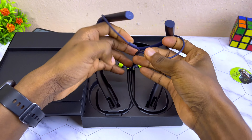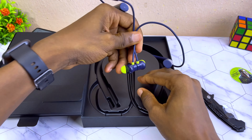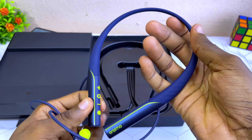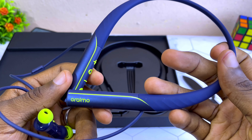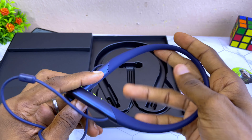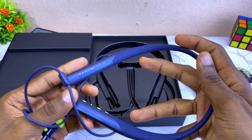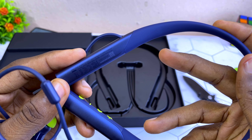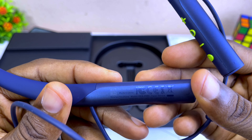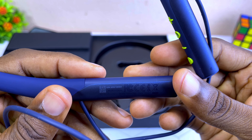Let's get down to the unboxing. The opening is from the bottom here. And here it is — this is the Orimo Necklace Band.